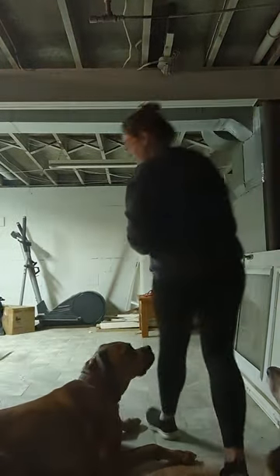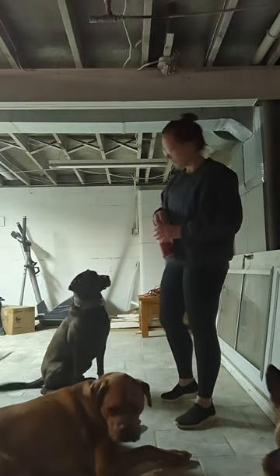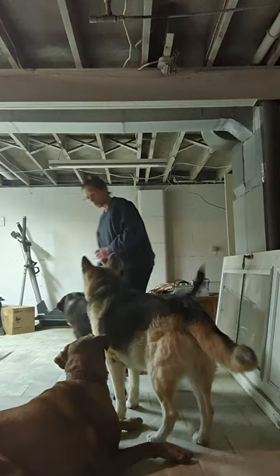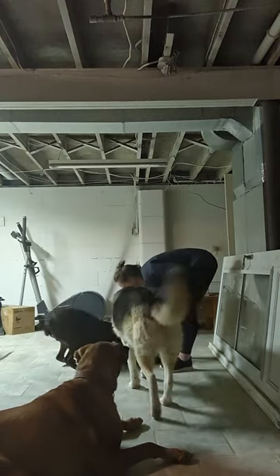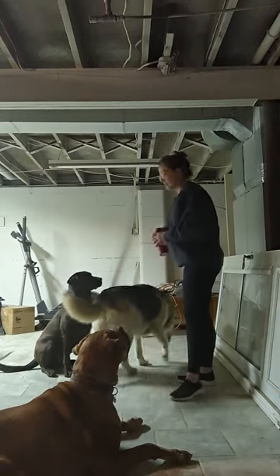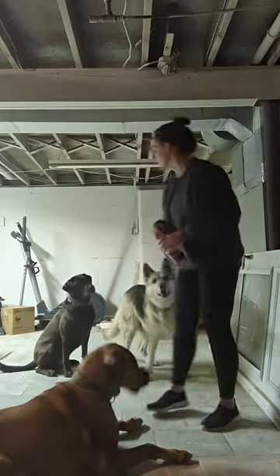By doing it from the standing position, we're going nose to toes and straight back, which forces them to keep pushing back and back after that treat until eventually their butt has no option but to go down on the ground. I know for sure Hershey will lay from the standing position, but I'm going to see if I can get him to demonstrate the lure for you. Again, if we're doing it from the standing position, we're going to go nose, toes, and straight back.